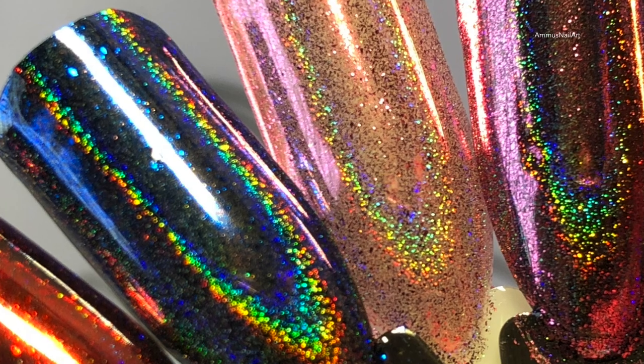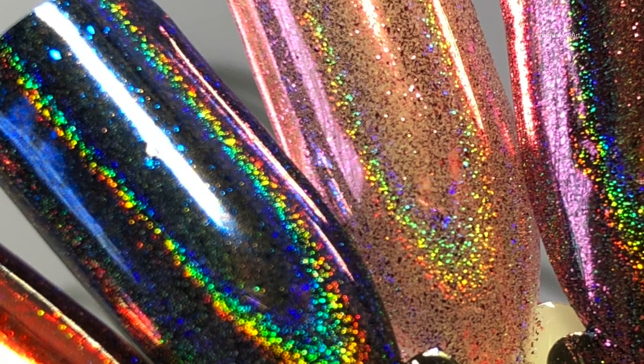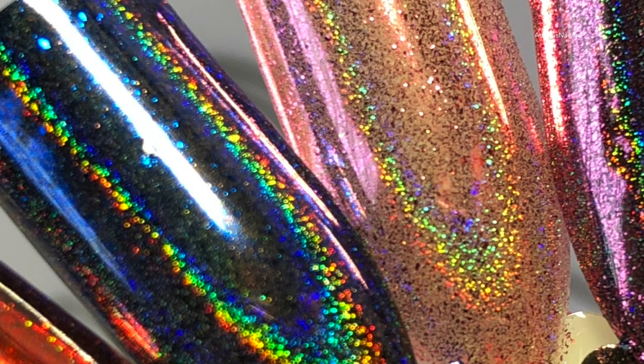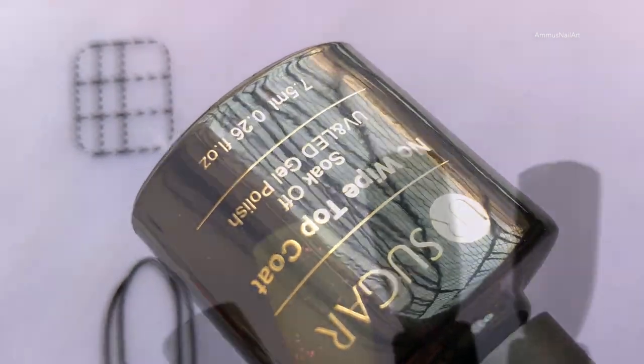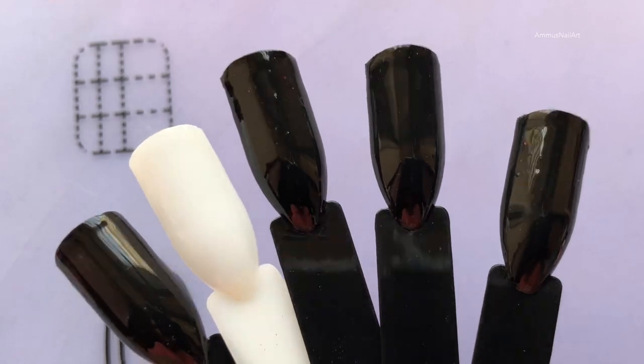As you can see in the picture, I have these beautiful four gorgeous colors to swatch. I'll be swatching them on a black base, and one I'll be using a white base just to see the difference. To start with, I'm going to apply a gel top coat to these nail sticks and then swatch them on top of it.